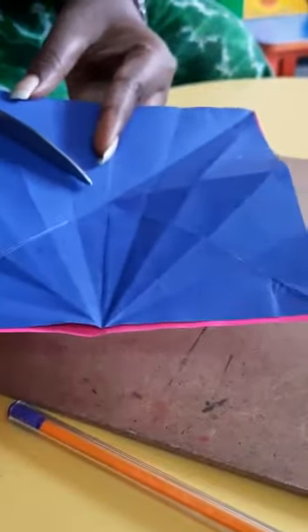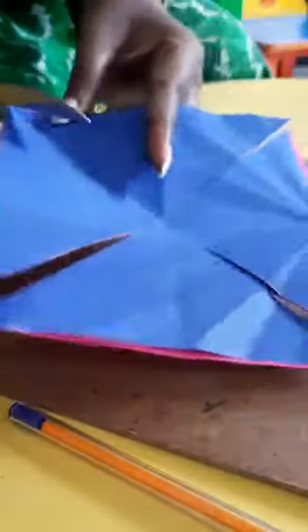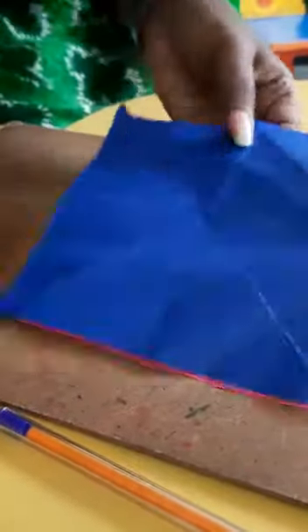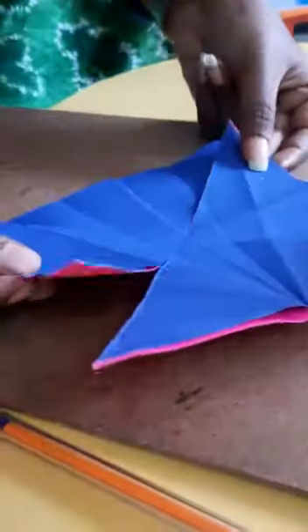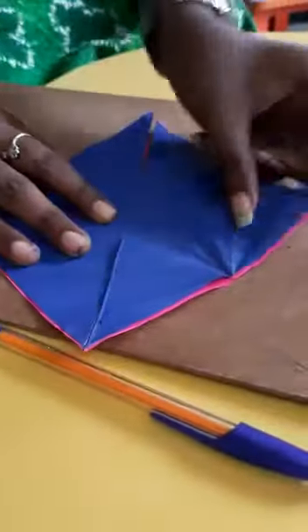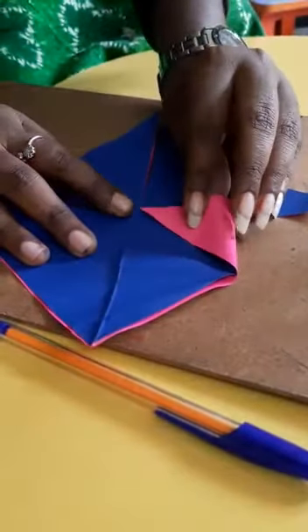Four sides. You can even do it in a chart paper — colour chart paper if you want. Or you can stick papers together and do it. So four sides — I have done the cutting and now we are going to fold and show you how. This corner you have to pull it inside, like this.